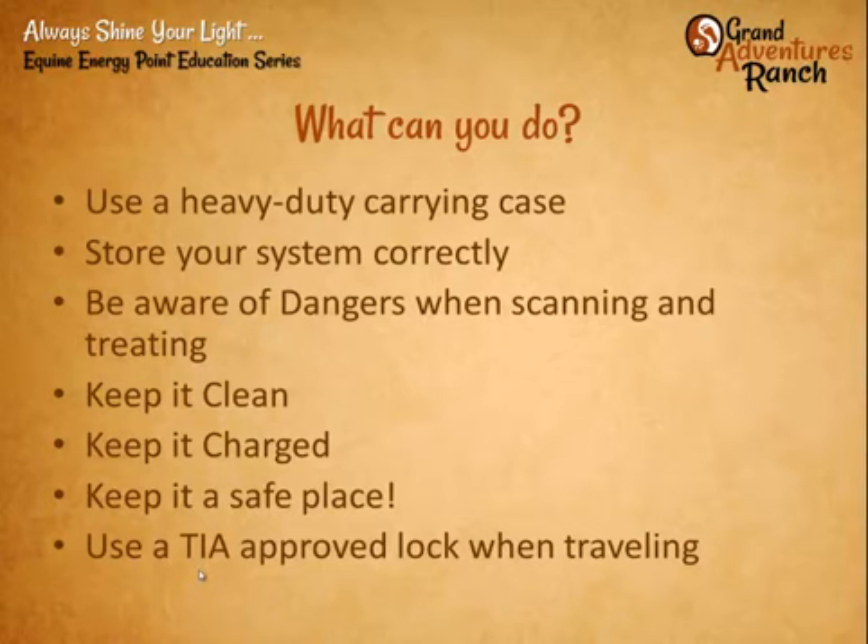Store your system correctly. Be aware of where you have it and where you put it when you're working through a therapy session. Keep it clean. Keep your system charged. Keep it in a safe place. And if you're traveling, use an approved lock.